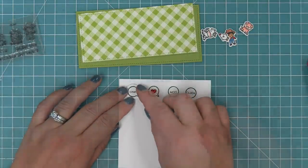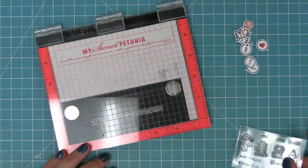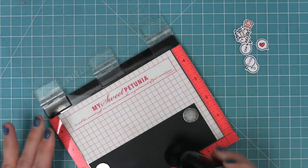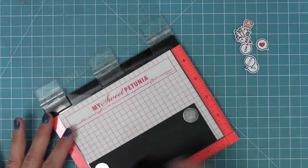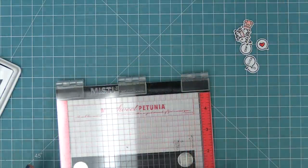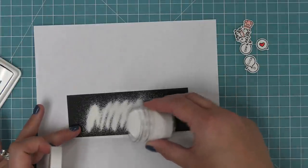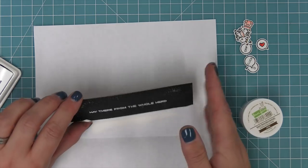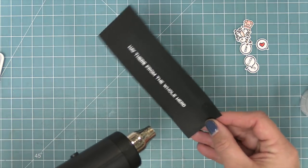For the sentiment, we're going to do some white heat embossing on some black cardstock using the phrases in the set: 'hey there from the whole herd.' When we design sentiments like this, they all have the same size rectangular base so they're really easy to butt up against each other and create one long phrase. We prepped the black cardstock with an anti-static powder tool, stamp in some clear embossing ink, sprinkle on some white heat embossing powder — it sticks just to the ink — then heat it up with the heat tool for a nice bright white shiny sentiment.